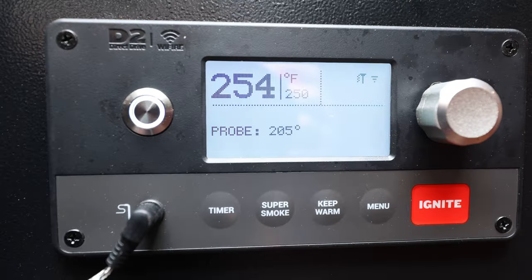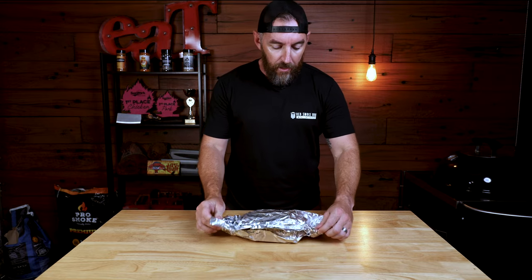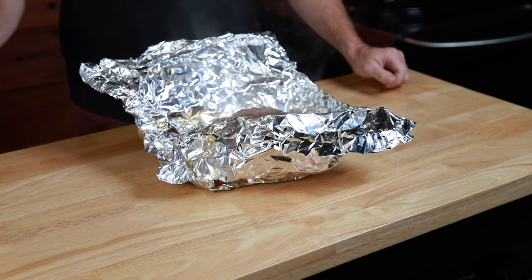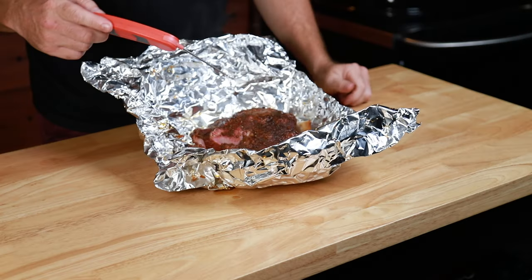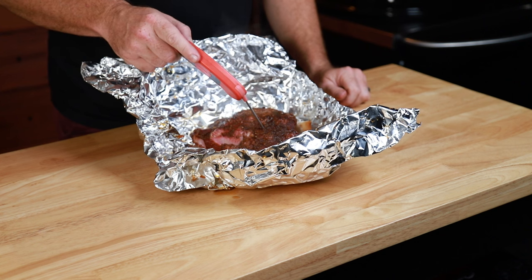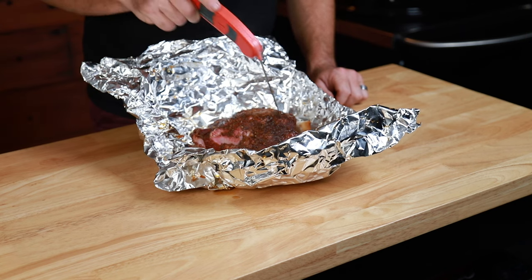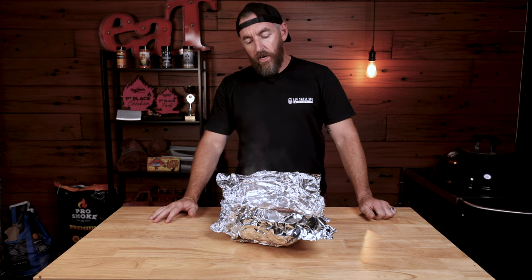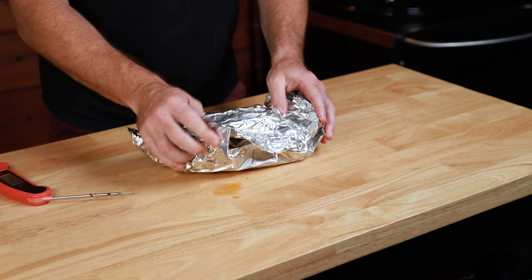Our lamb is finally done. It hit an internal temperature of about 205 and took roughly another hour and a half, maybe just shy of two hours to get to that point. One tip before you rest your meat, especially if it's been wrapped — you want to open that foil and let out some of that steam, otherwise it's just going to continue cooking and turn into mushy meat. You can see the steam really pouring out. The internal temperature was 202 where we had the probe next to the bone, and up around 205 to 207 in other spots. It's probing beautifully — effortless to slide the probe in, so it's going to pull apart nicely. We're going to wrap this back up and place it into the cooler with a towel on top for somewhere between half an hour to an hour, then come back and pull it.